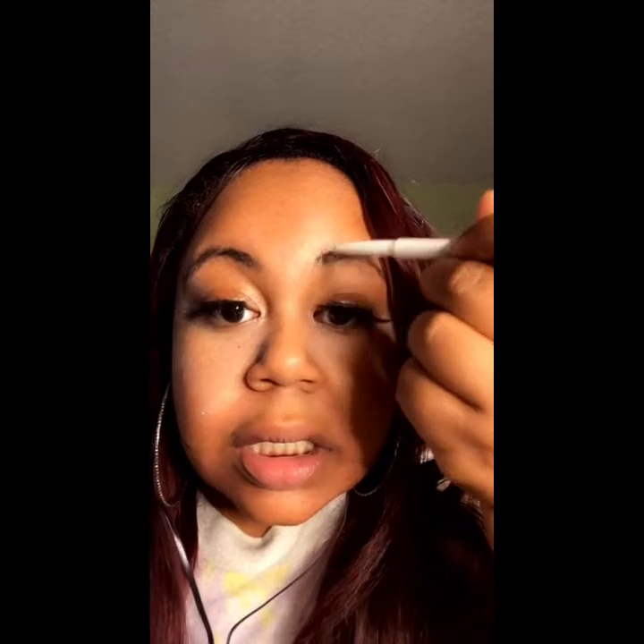I'm gonna brush it in and use my nails, and then I'm gonna do just a little bit. And voila — then we are going to do the same on the other side.